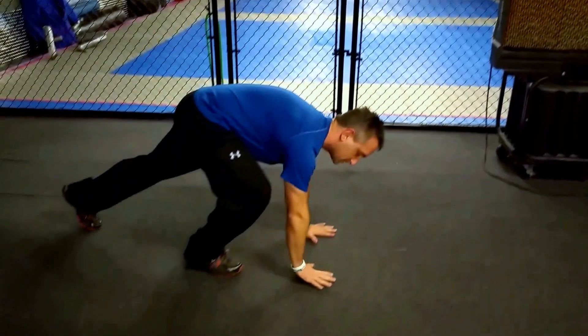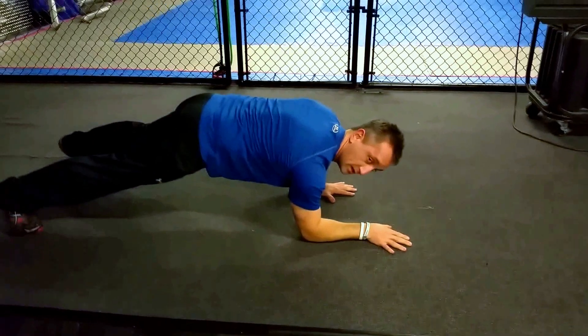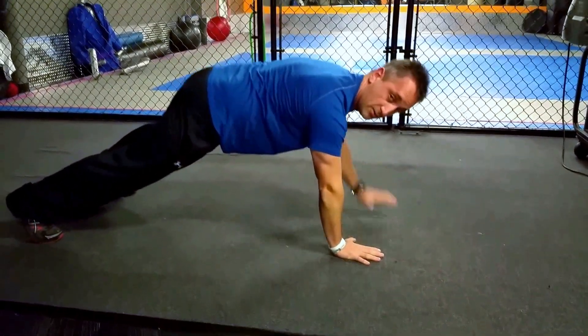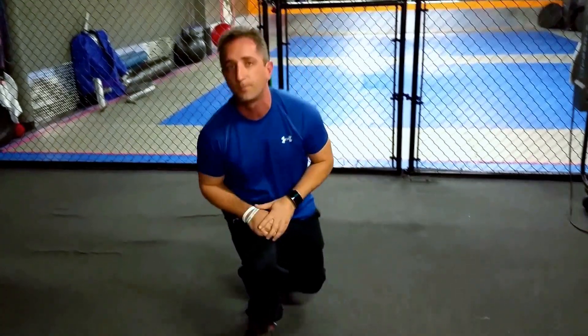All you're going to do is get down into your push-up position, and from there you're going to lower your elbow directly down to where your hand is, and then take the other side. Make sure that you bring your hand directly back up, directly below the elbow where you're supposed to be, and just keep practicing that over and over until you have the stability to start working on it.